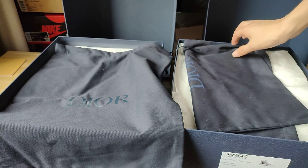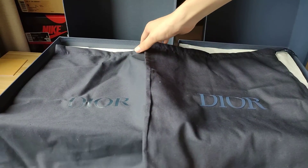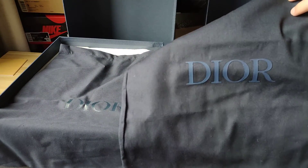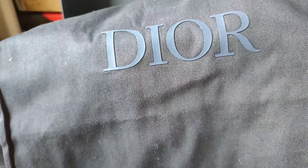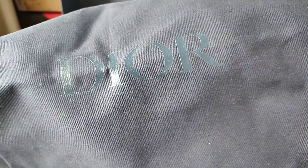Now we check the dusty bag. The real thing dusty bag — from color they are almost the same. But when we check the logo, the real thing logo is different. You can see the difference.